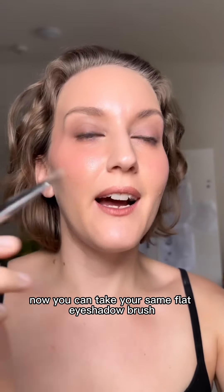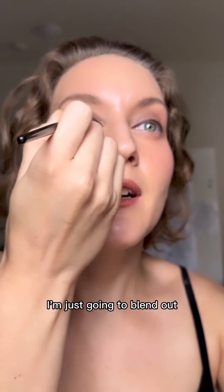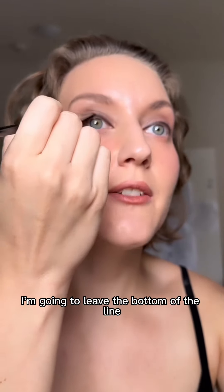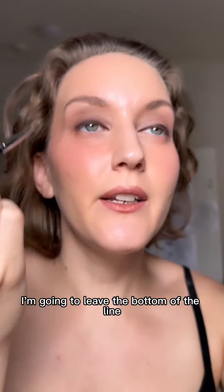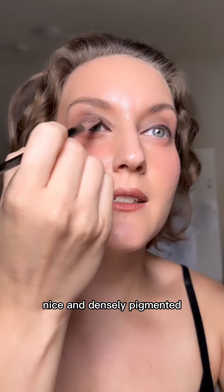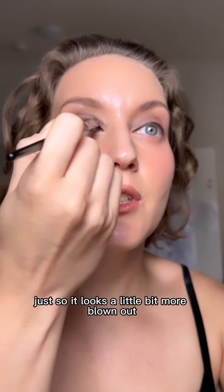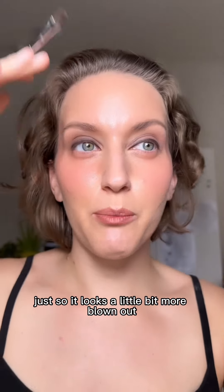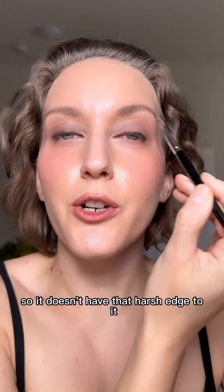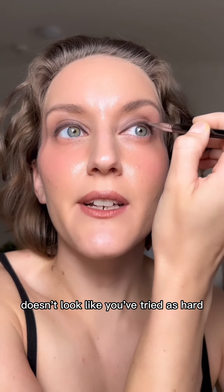Now you can take your same flat eyeshadow brush and just blend out the top here. I'm going to leave the bottom of the line closest to my lash line nice and densely pigmented, but I'm just going to lightly blend out the top so it doesn't have that harsh edge to it. It just looks a bit more effortless — it doesn't look like you've tried as hard.